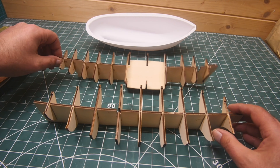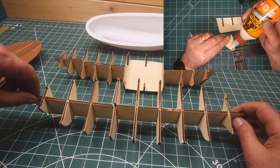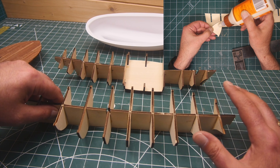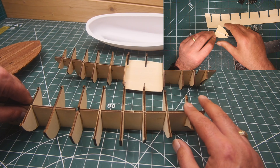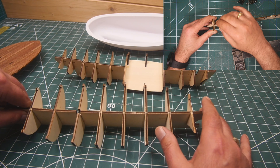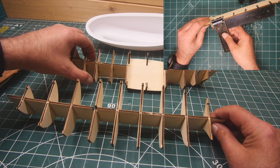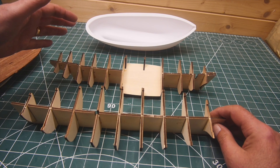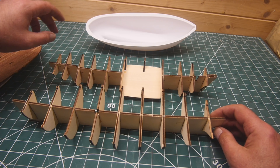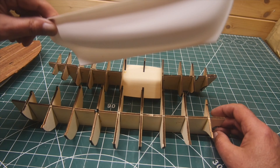The approximate time to build these is probably about 10–15 minutes. The actual length of time is longer because you have to fit the rib, straighten it, and let the glue dry before moving on to the next one. So it's approximately 10–15 minutes to build, but obviously several hours waiting for glue to dry. Whereas this one, on the other hand, took all of 30 seconds — I've just pulled it out of the box.